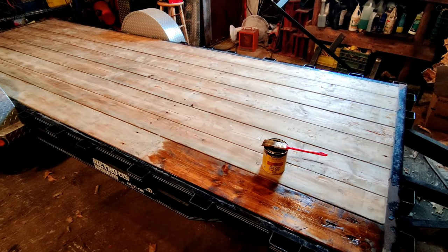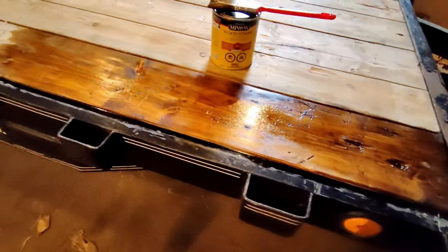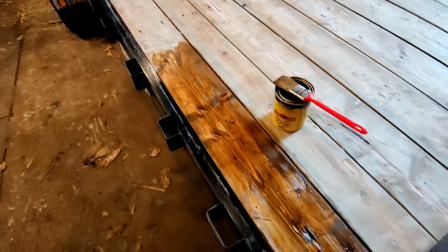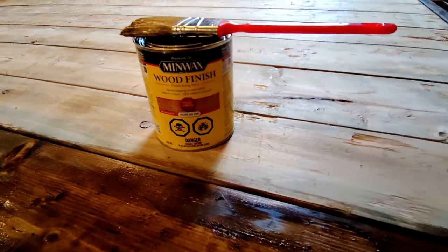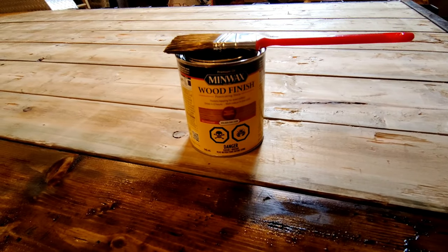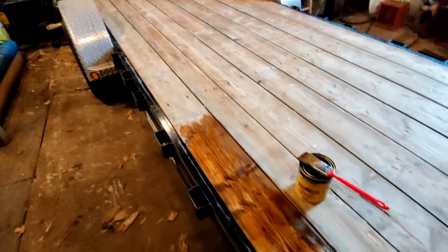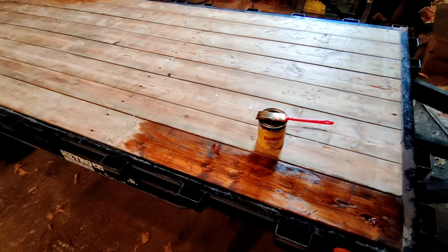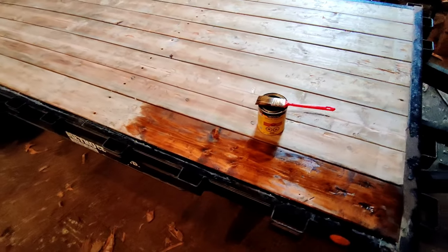Okay guys, just starting to stain it. You can see right here - it's looking great. Those boards are going to turn out great with some stain on it. Just using some basic stain - this has a gold tinge to it, or gold oak, as it's called. That should work great on this type of wood. I'm going to get the brush and put it all on, leave it on for a bit. I'm not even going to wipe it off - I'm going to let it soak in nice and deep.